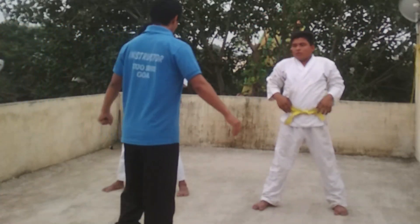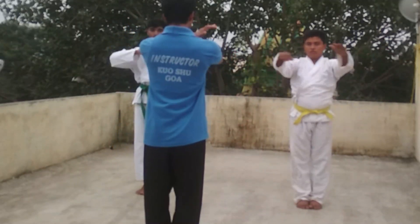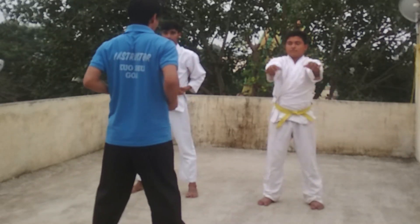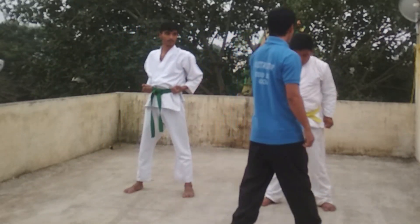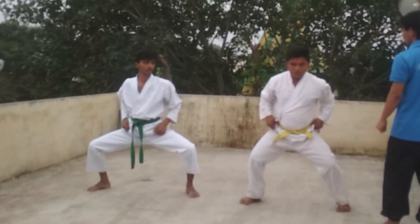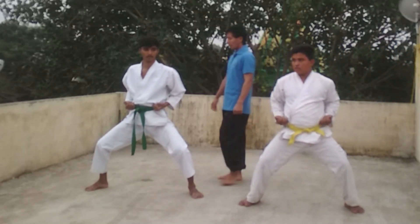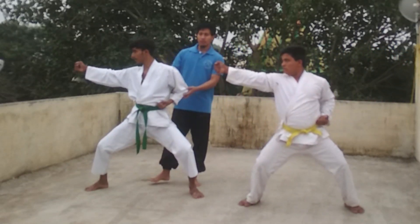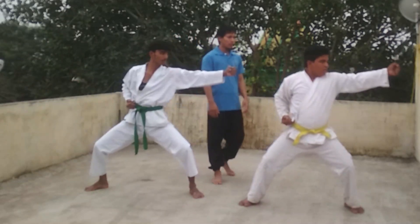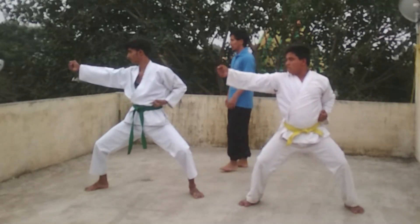Up, up, up, up, up, up, one, two, three, four, five, six, two, three, four, five, six.